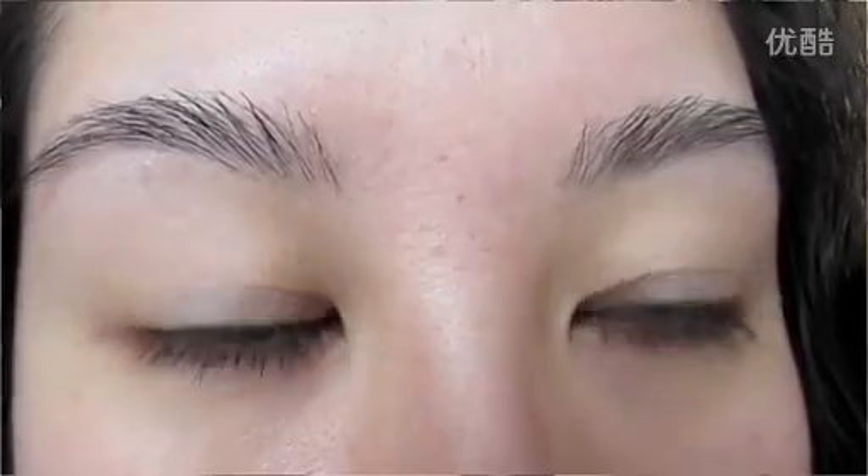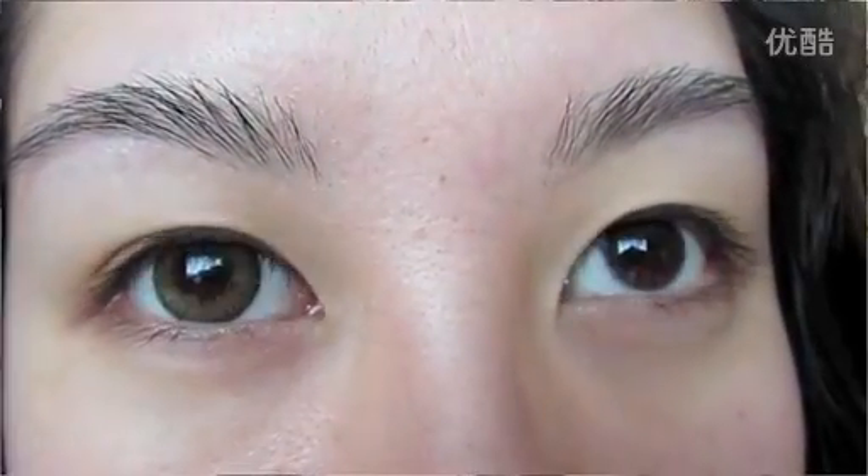I am wearing circle lenses. I've already popped them in before putting on the makeup, but you can see a quick little before and after. They do enlarge the eyes a little bit. They just add an extra little something, but they're completely optional. You don't have to wear them — I just think they're fun.